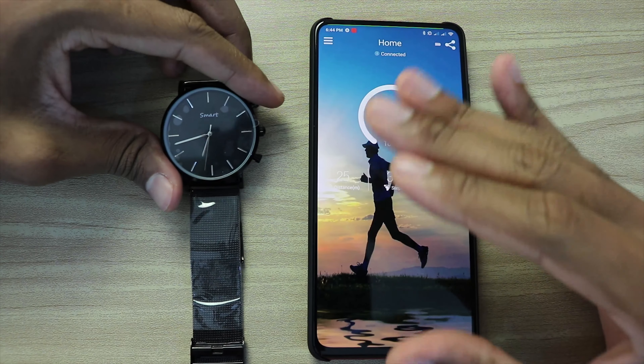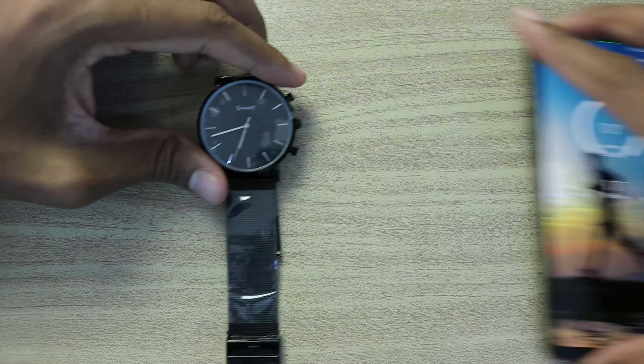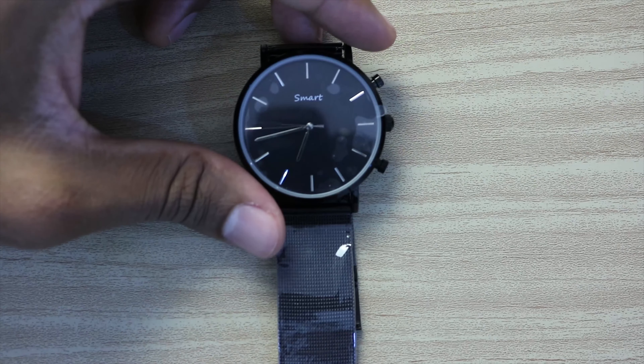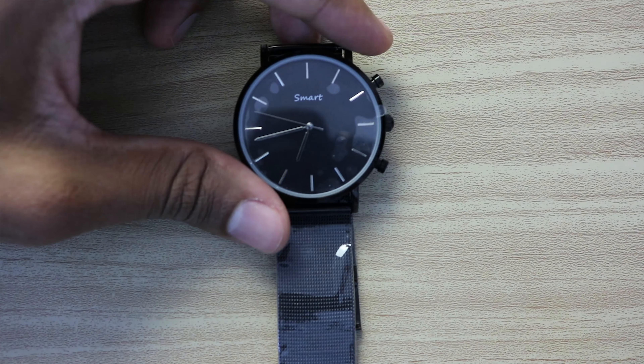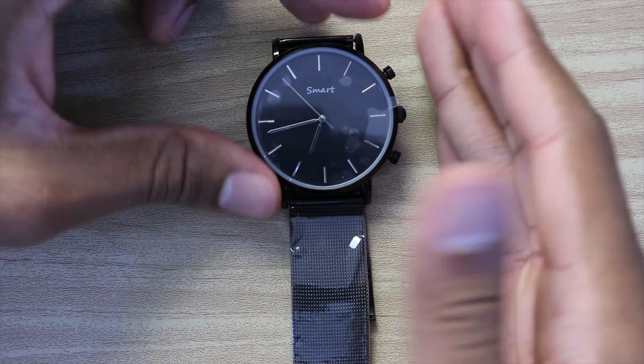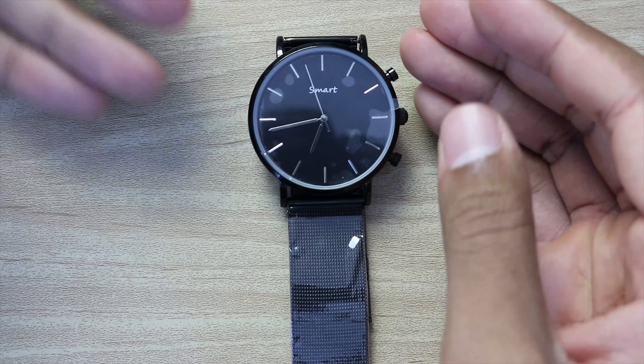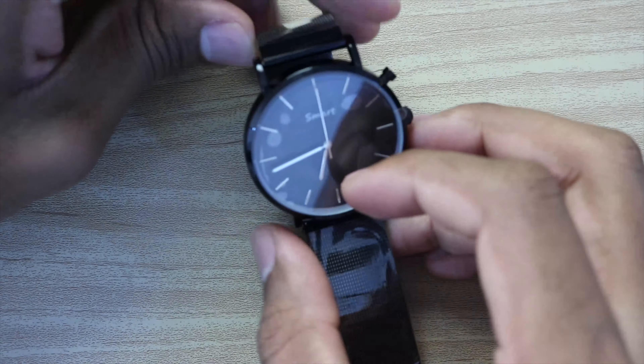This is a simple smart watch, as you can see, and the price is 20 to 39 USD. I recommend this product for anyone who wants a simple smart watch that is beautiful and also connected with your smartphone.